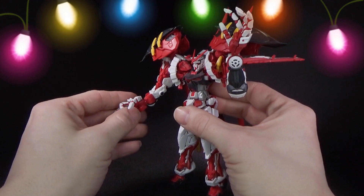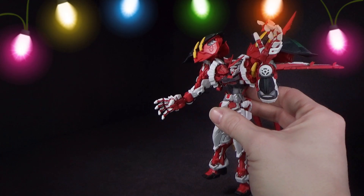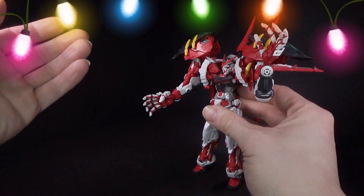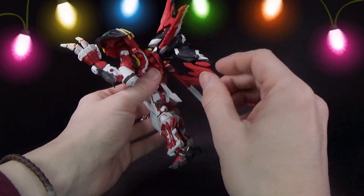I kind of wish they'd include, or at least did another kit with the giant katana. Because they do have the handle for the master grade, but for a real grade it would still be giant, but it wouldn't be as big. And I think they could do it in another kit.